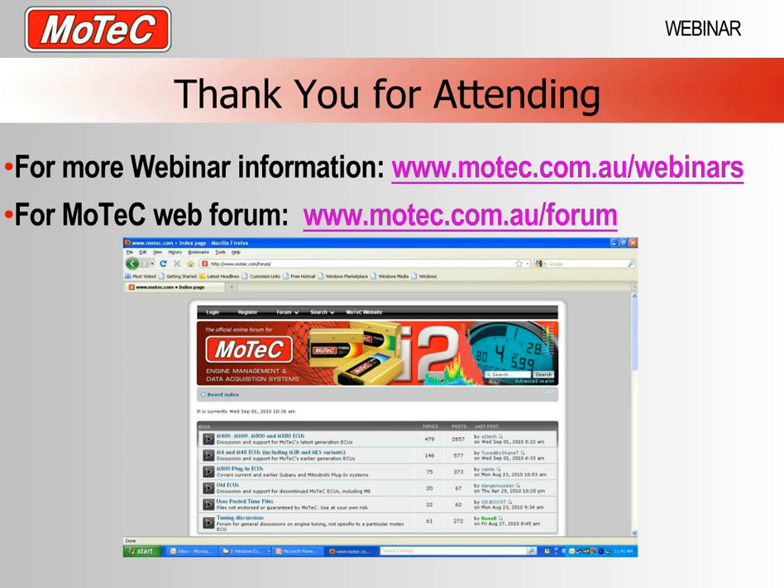That is the end of our webinar today. We will probably update this in some time, but as you can see we can get a great deal of functionality out of an M84. Thank you very much for attending, and goodbye from us.